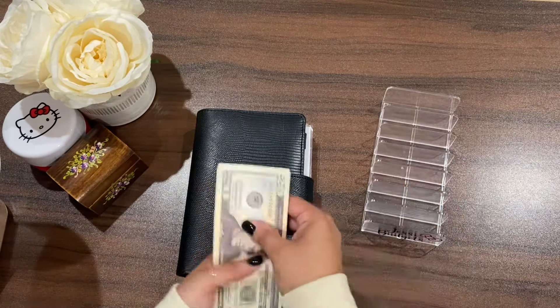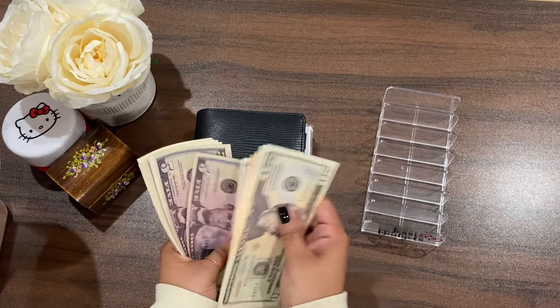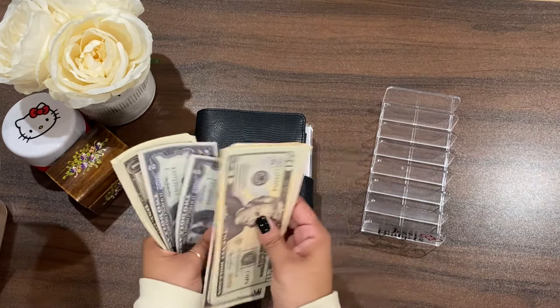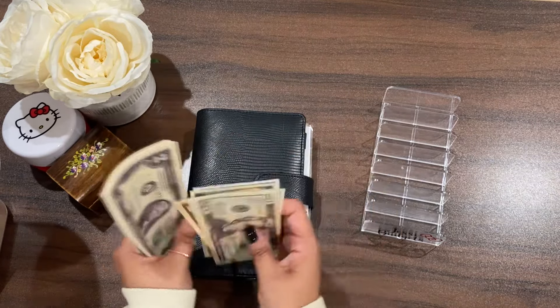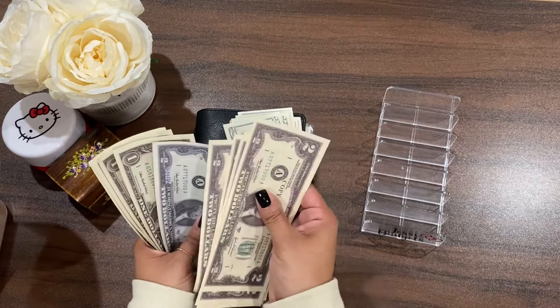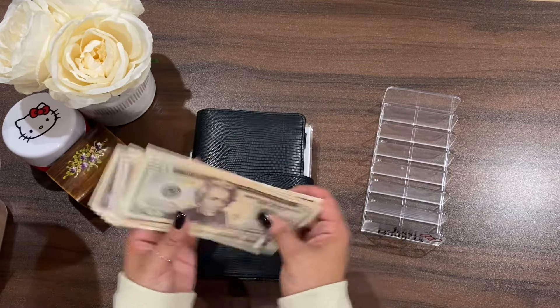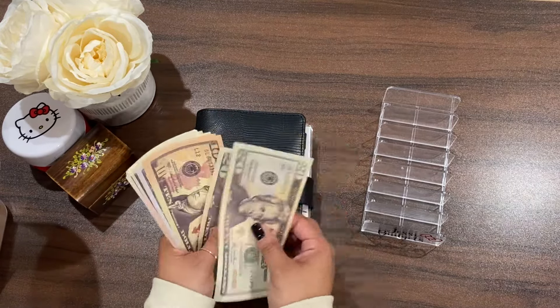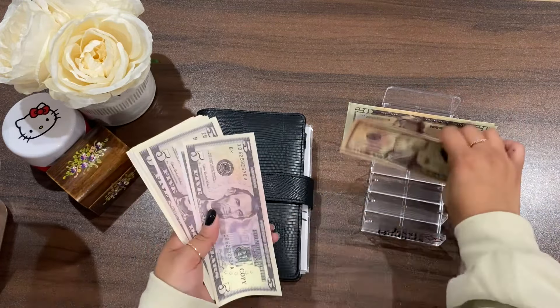All right, so we have: 20, 40, 50, 60, 70, 75, 80, 85, 90, 95, 97, 99, 100, 102, 104, 106, 108, 110, 112, 114, 116, 117, 118, 119, 120, and here's that extra one. I don't know why my brain stops working as soon as I start counting the money!